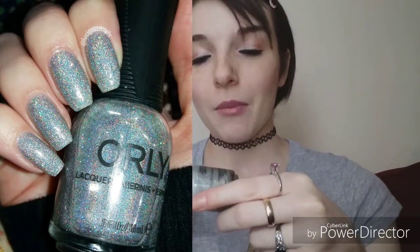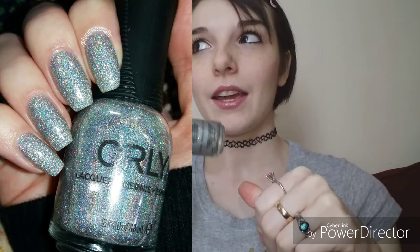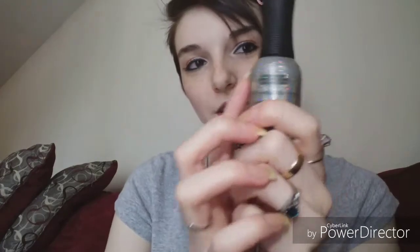Mirror Ball does take a while to get opaque — it's usually a three-coater, especially since my nails are so dark at the free edge. So some things that might be two coaters for other people can be three or four coats for me. But it was a really awesome polish to wear; I've worn it two, maybe three times now.